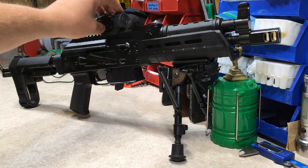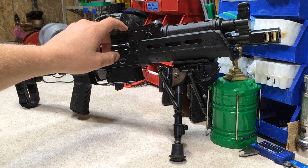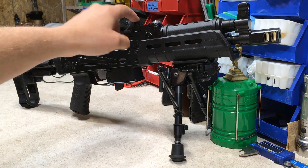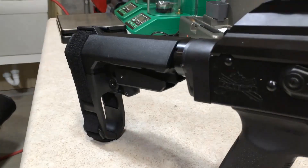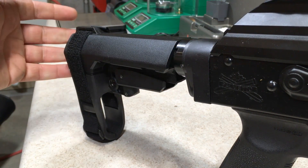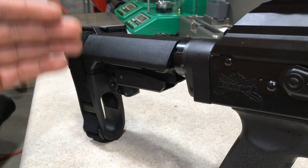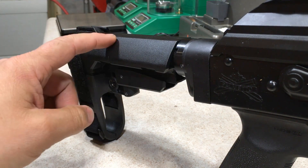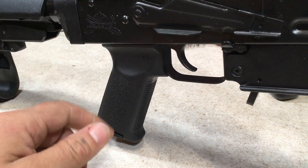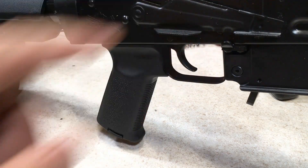If you decide to go with the Romeo Red Dot, it comes with a low and one-third co-witness mount. On most AK variant platforms like this, go straight to the low mount — it'll lower that right down so you can co-witness your red dot with your iron sights. You got the SBA3, which in my opinion is the best pistol brace for the money. They also have the SBA4 out now. The MOE grip with its storage capabilities is awesome — I like to store my cleaning rag for my red dot and the removal tool.